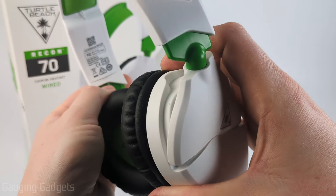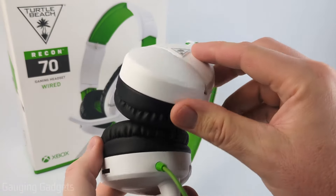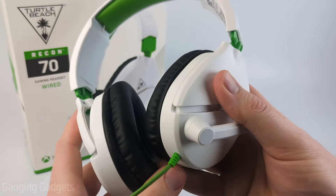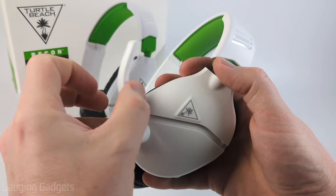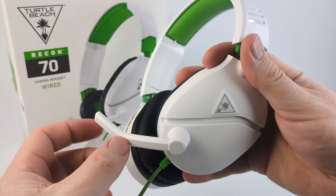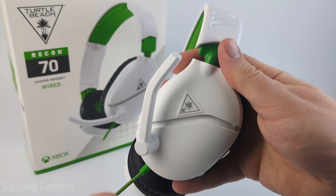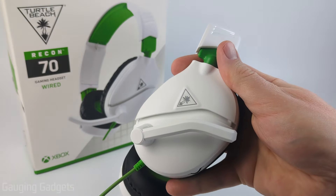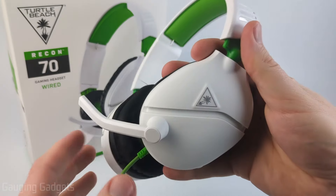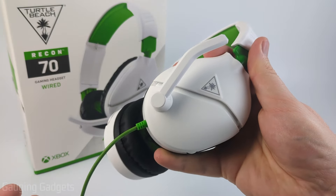Up on the top, we have the left and right indicators. The right earmuff really just has a Turtle Beach logo. Moving over to the left earmuff, we have the microphone. The microphone goes forward and is fixed — it can't move closer or further away. When it's forward, it is unmuted, and when you put it up, it's muted. You can even tuck it away further so it doesn't get in the way. So if you're eating or want to mute your mic, you just push it up and it's muted that easily.